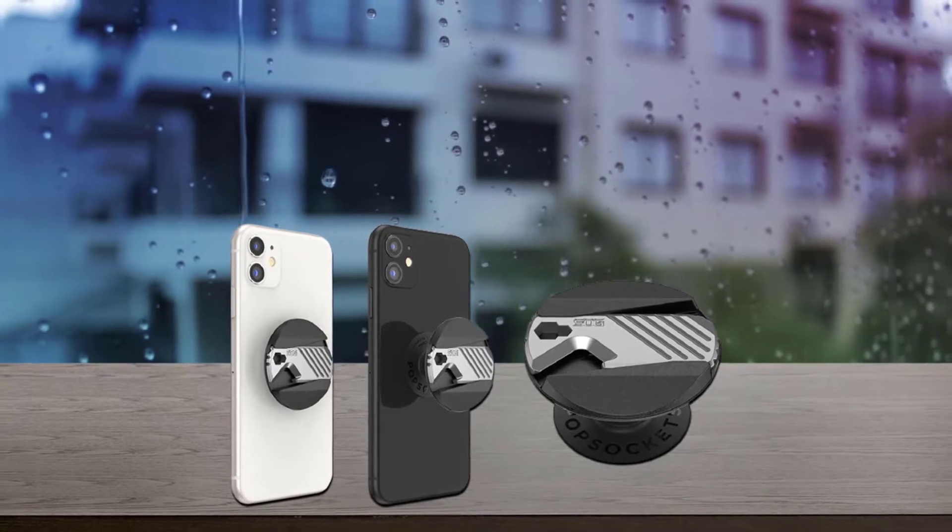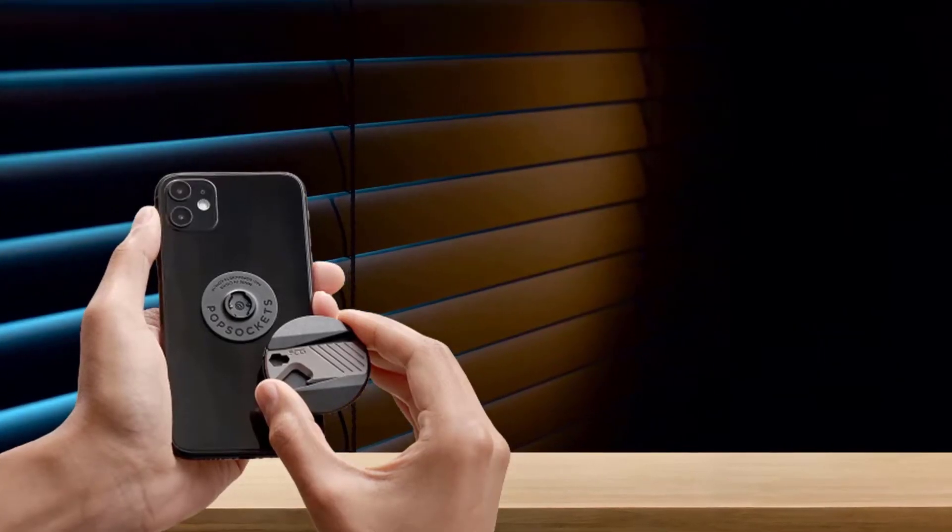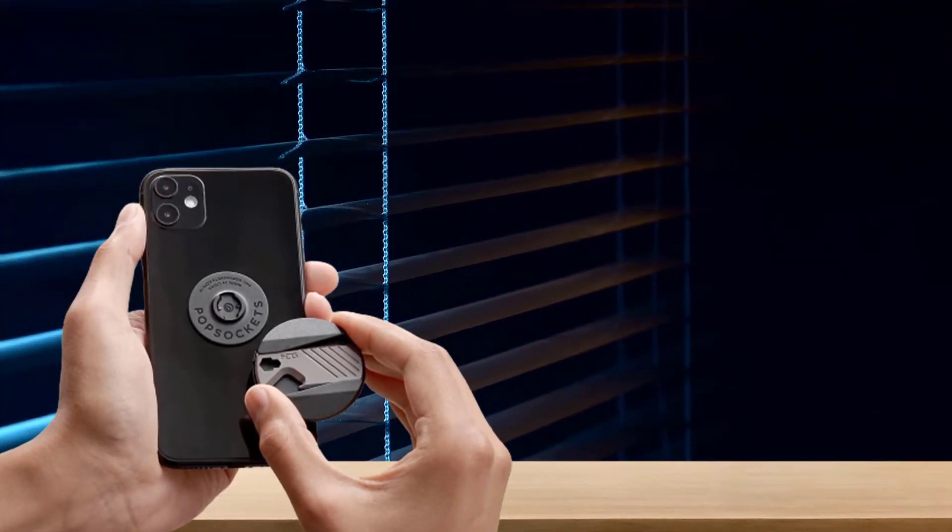It also includes the old reliable bottle opener. The bottle opener part has an edge that's sharp enough to help you open up packages, but not sharp enough to raise any eyebrows while you're traveling. And at only 1.44 ounces, you'll barely feel any added weight to your phone.